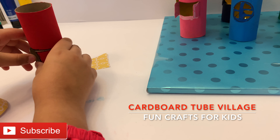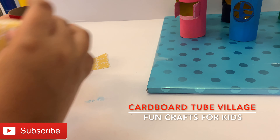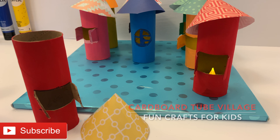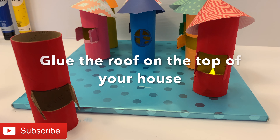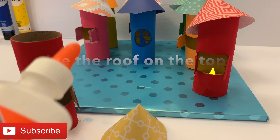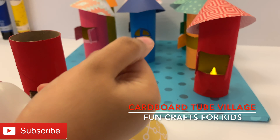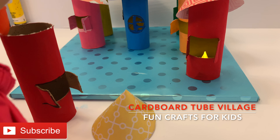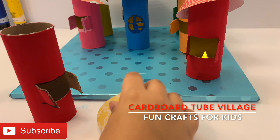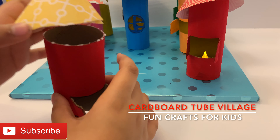Now open the windows and make sure they're wide. Put the roof on the top. Next, glue your roof on top of your house. You can use hot glue or you can use just normal glue. I am going to use normal glue. So I put it, and now we have to stick the roof on the top of the house.